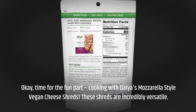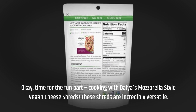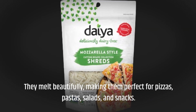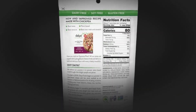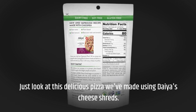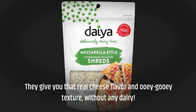Okay, time for the fun part — cooking with Dia's mozzarella style vegan cheese shreds. These shreds are incredibly versatile; they melt beautifully, making them perfect for pizzas, pastas, salads, and snacks. Just look at this delicious pizza we've made using Dia's cheese shreds — they give you that real cheese flavor and ooey-gooey texture without any dairy.